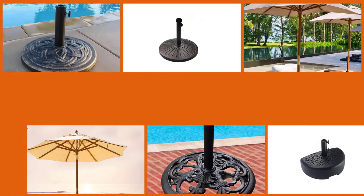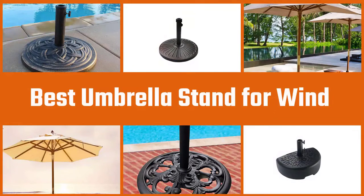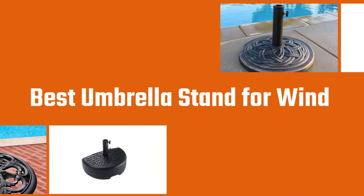We chose these umbrella stands keeping in mind several features and reviews of each stand. They are all said to be super durable, reliable, and perfect for wind. Moreover, the pros and cons and some other information will help you decide which one is more suitable for your needs, so let's dive into the video.